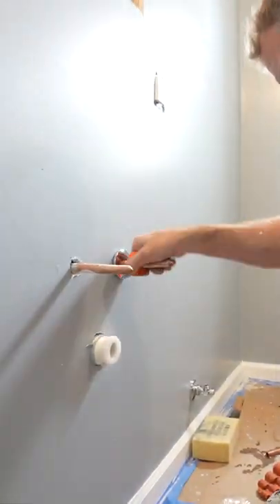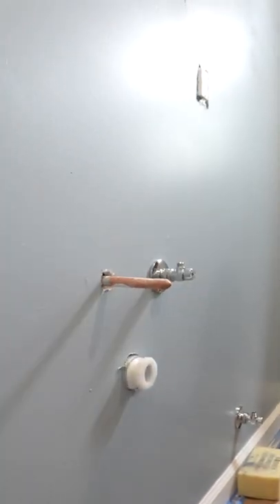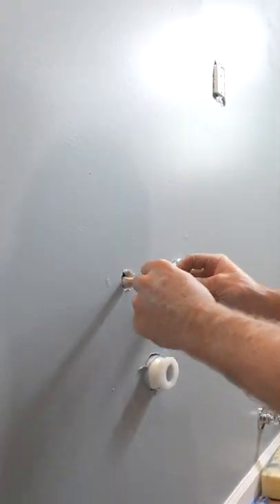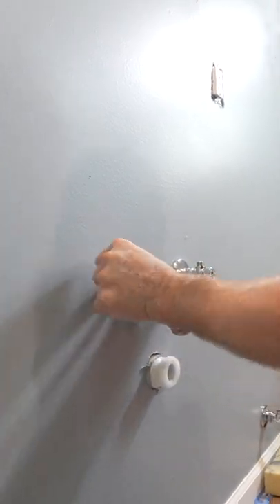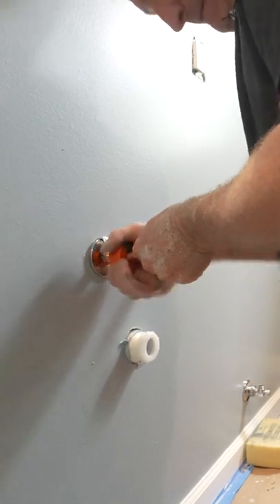So if you use stub outs like this — the copper stub outs — you can simply use a depth gauge to mark the location to cut your copper, sand it down, deburr the copper, and then just slip on and press on the SharkBite fitting.